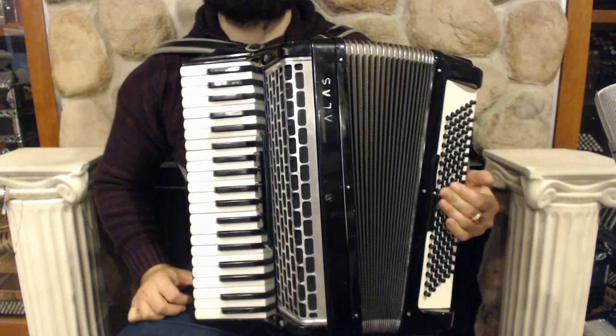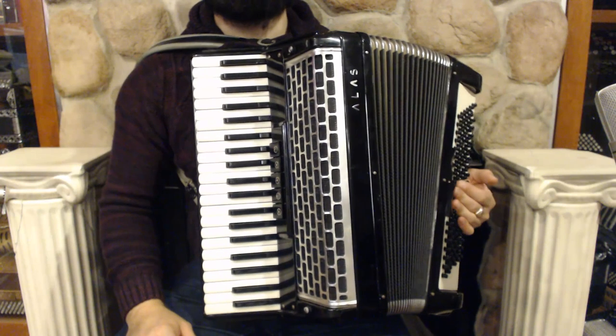On the treble side we have 41 keys, 5 register switches and 2 sets of reeds.